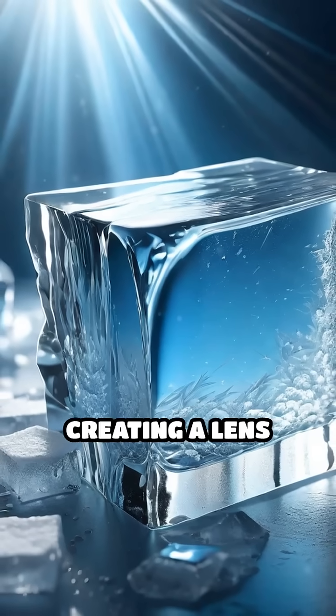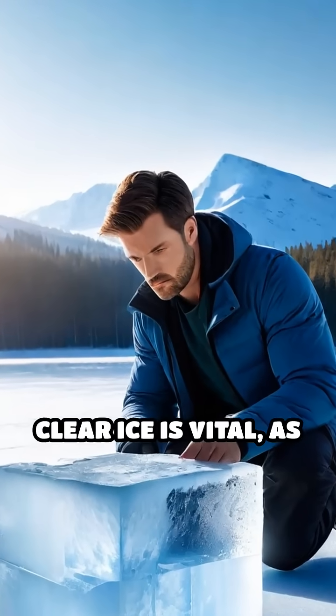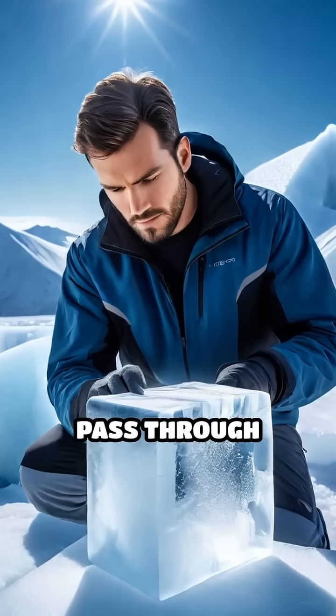The secret lies in creating a lens using clear ice. First, find a translucent ice block. Clear ice is vital as it allows light to pass through effectively.